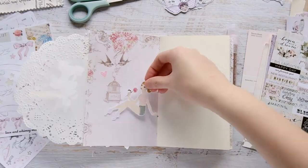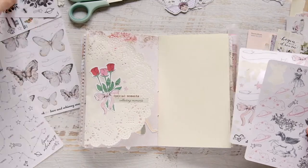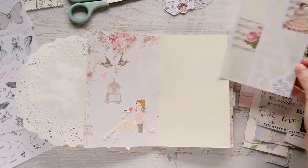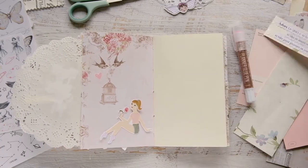I took some word phrase stickers — one was from a Prima sticker sheet and the other was from a Maggie Holmes sticker sheet — and I put 'special moments, collecting moments.' That's what I put there. So on the inside of the little flap is this beautiful Prima paper that I just did not want to cover.